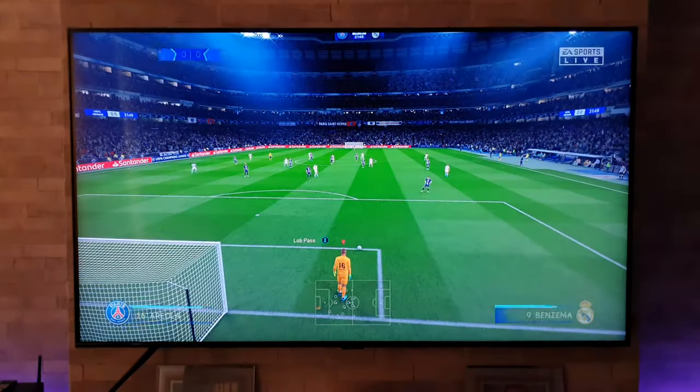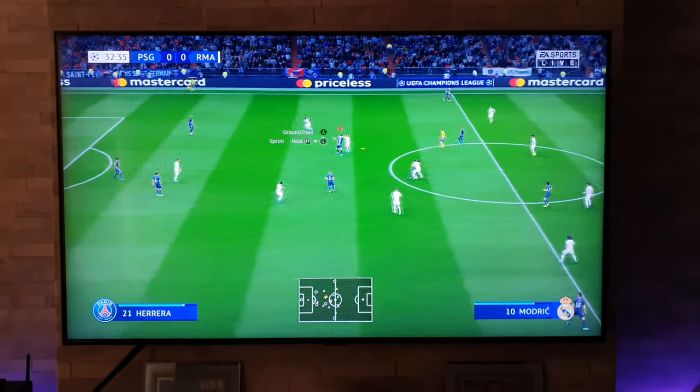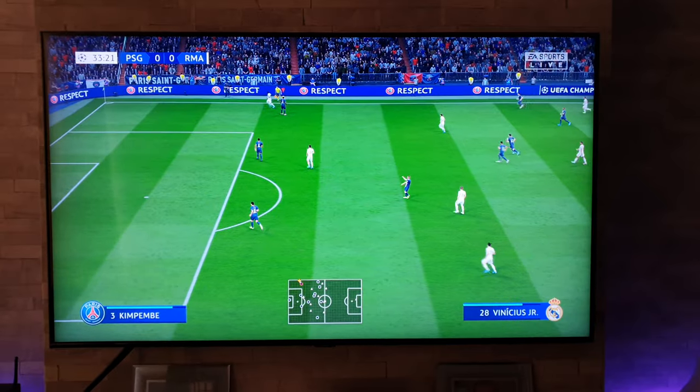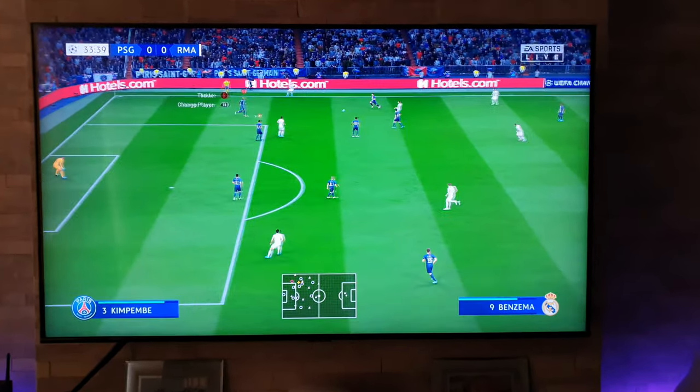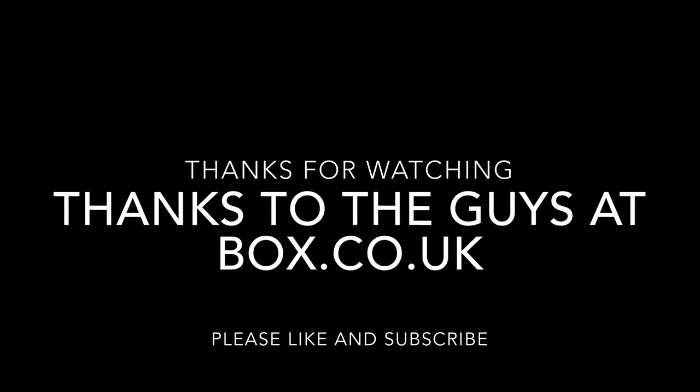If you've enjoyed this video today, do me a massive favour and subscribe to the channel. I'm trying to get to the 100,000 subscriber mark and would really appreciate your help getting there. Hopefully you enjoyed that video — if you did, I'd really appreciate a thumbs up. Make sure you hit that bell icon so you get notified of my latest uploads.